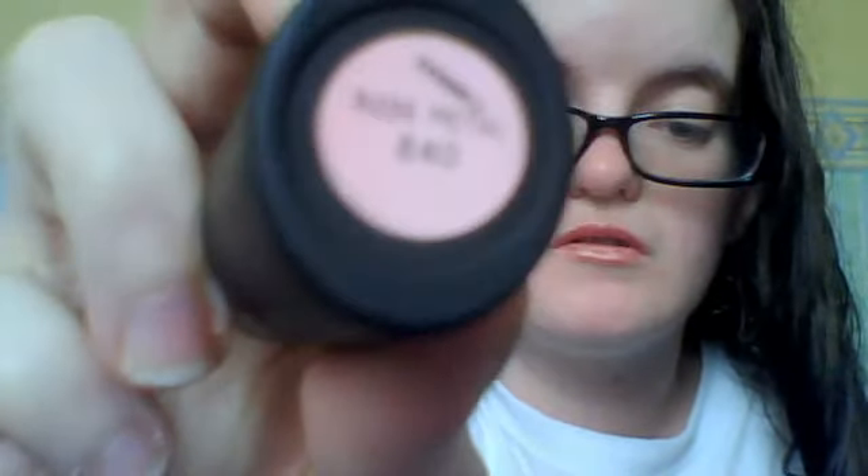Rose Petal 840 — that's what it looks like, very very nice colour. I actually have it on right now on my lips, just this colour and some makeup, and I let my hair dry naturally.